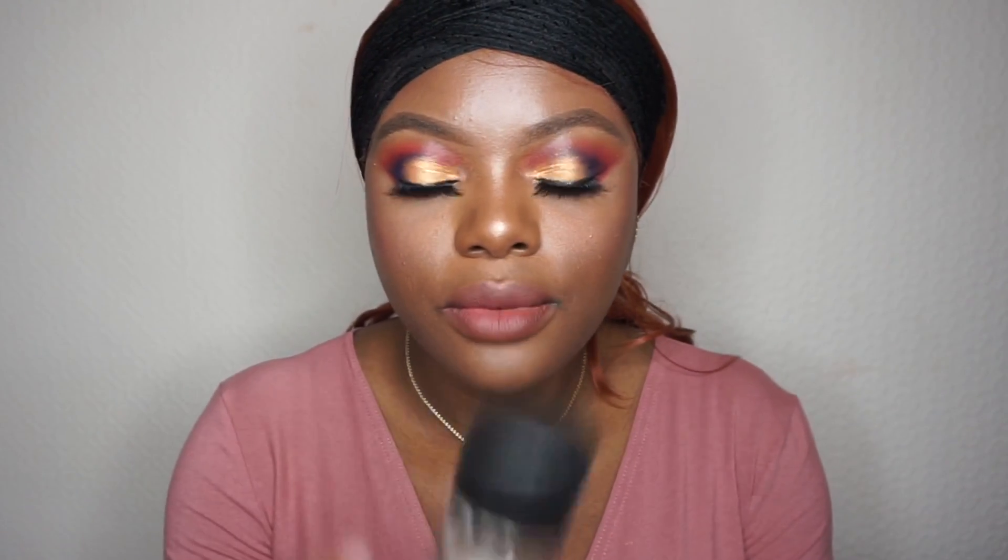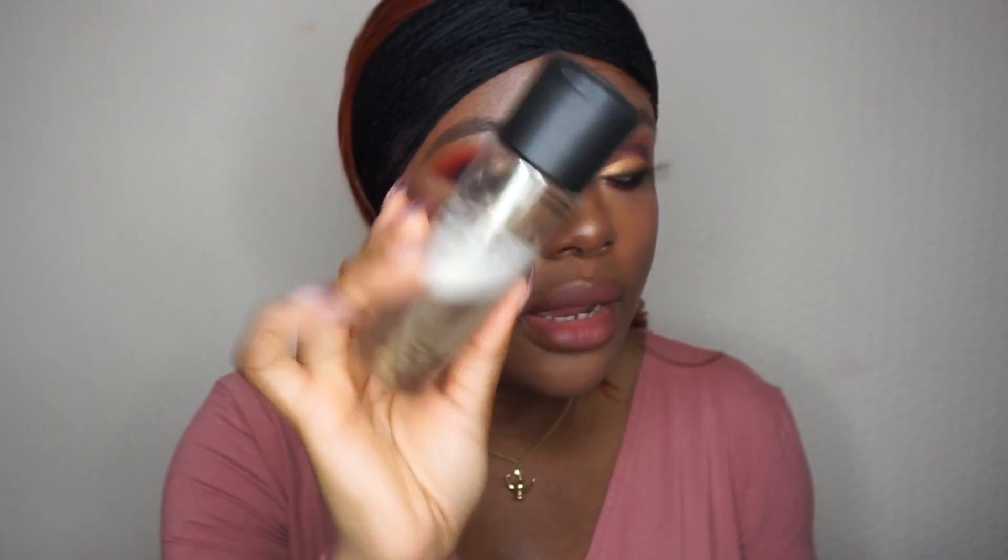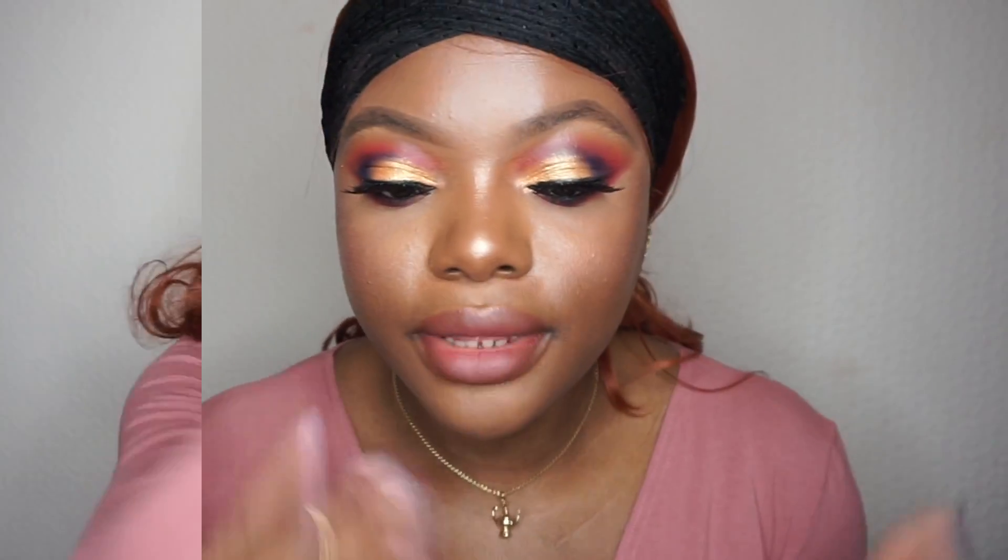Just spraying my face one more time with the MAC charged water, and that's the final look!